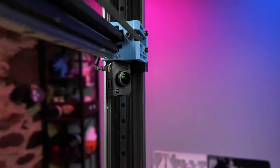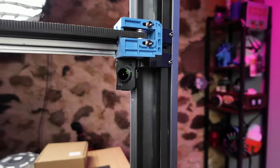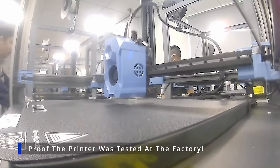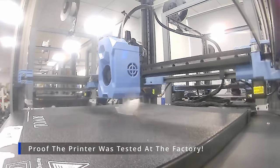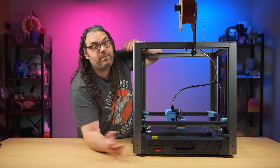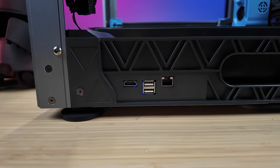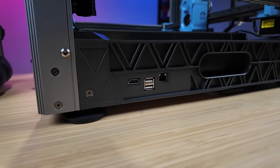The gantry has a built-in camera that allows you to monitor your prints and also do timelapses through the web interface. We're going to check out the quality of those timelapses when I show you the models I printed in a little while, so stay tuned. This printer has a network jack, two USB ports, and an HDMI for external screens.